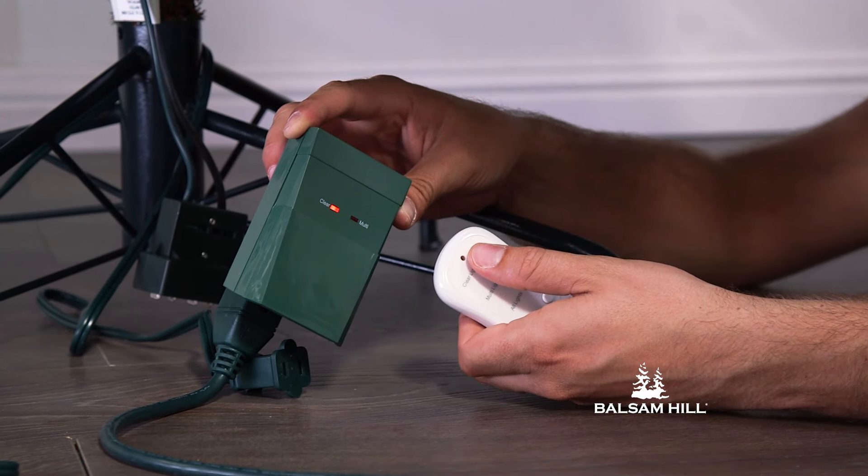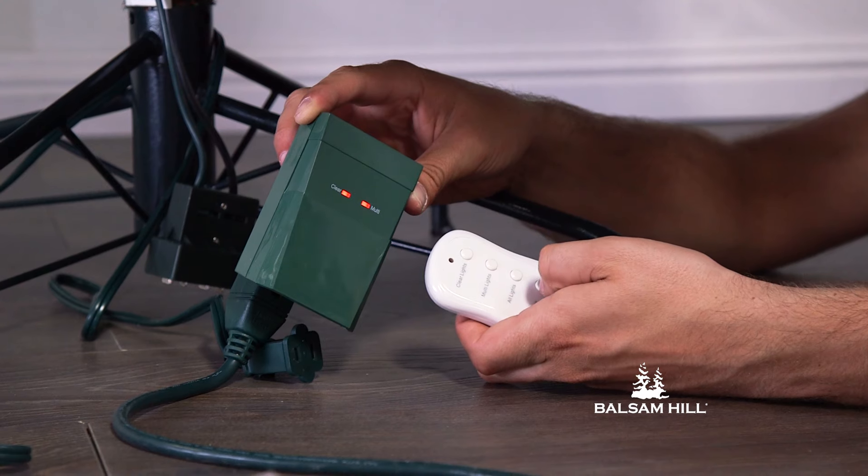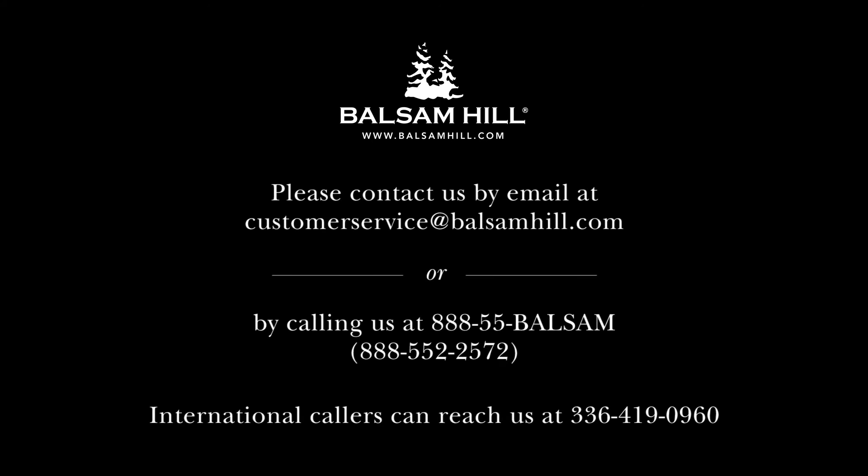Press the remote to ensure that the LED indicator light on the remote and the remote receiver box illuminate.